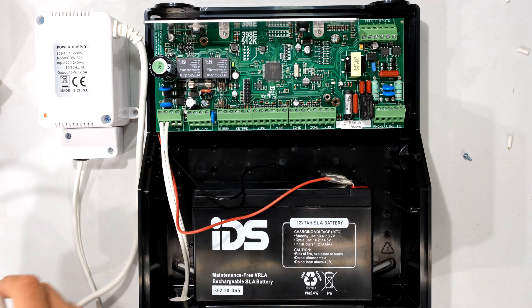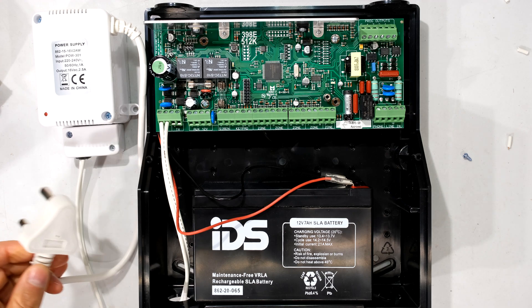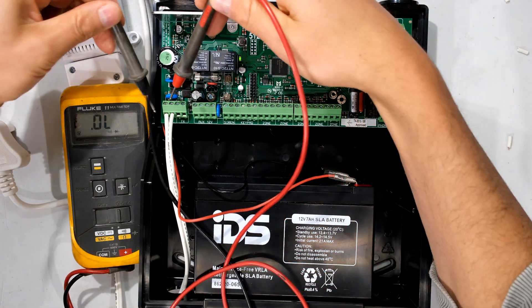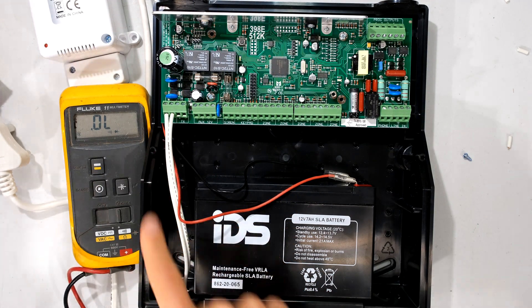I'll just demonstrate it. Imagine the power went off — maybe it's load shedding or maybe there's a power outage. So the power to the power supply is off; you can see the LED there is off. If I take a quick measurement here at the input terminals, you can see that it's giving me zero volts. So there's no AC power being fed to the main board.